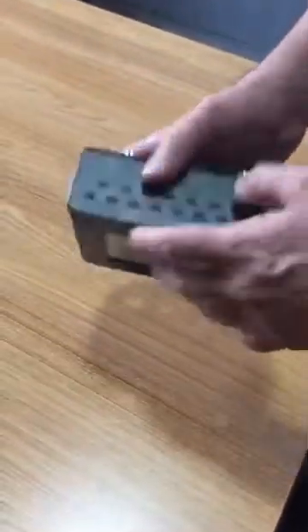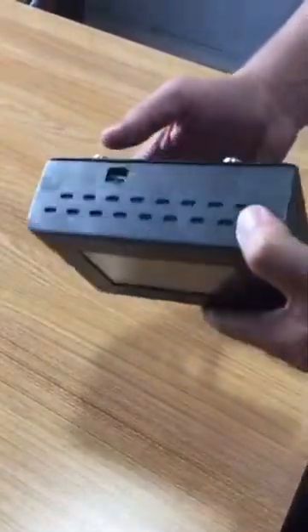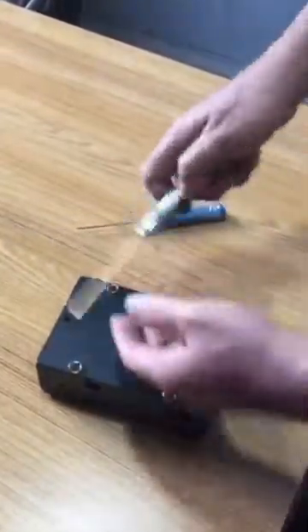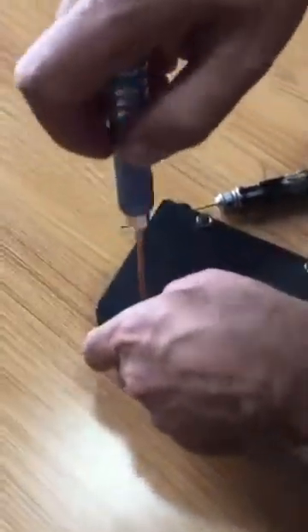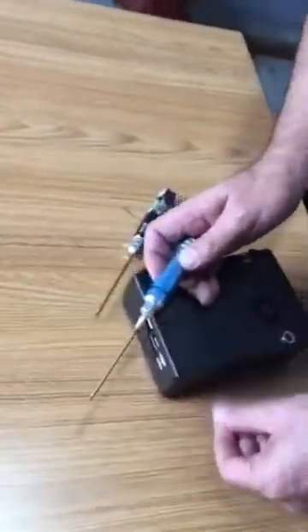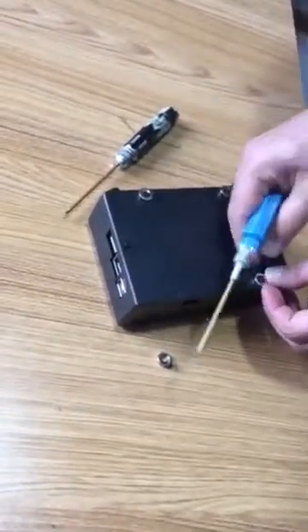Hello everybody, if you receive your Dichy box and face some issue like it doesn't reboot or restart, here's what you can do. First, open the back cover — we recently received comments from users that the Dichy box doesn't reboot. Take the screws out.